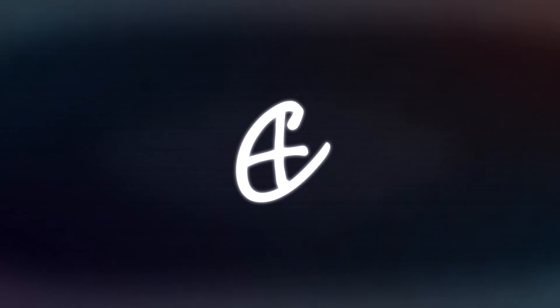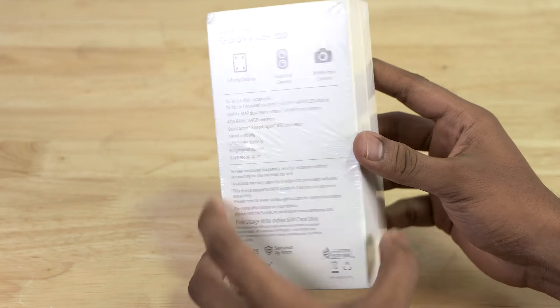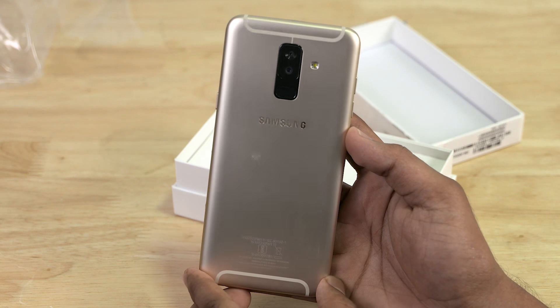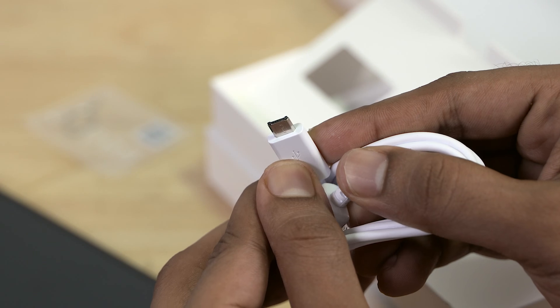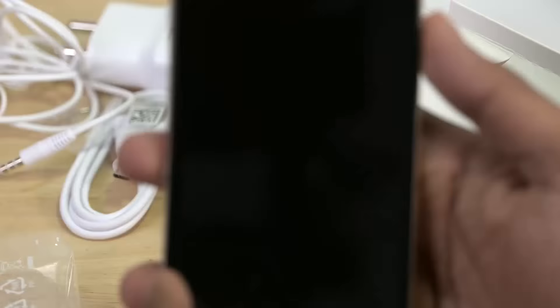The A6 Plus comes in a fairly regular white box. Turning it around, we have some of the basic specs printed on the back. Peeling the plastic off and taking a peek inside: first up we have the phone itself wrapped in plastic. We have the gold variant of the A6 Plus — the metal unibody design looks quite nice. Setting that aside, we have a few information booklets, a SIM ejector tool, a micro USB cable — sadly no Type-C still for Samsung mid-rangers — a basic pair of earbuds, and a wall adapter.